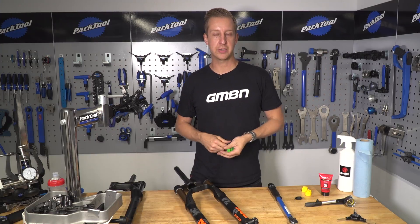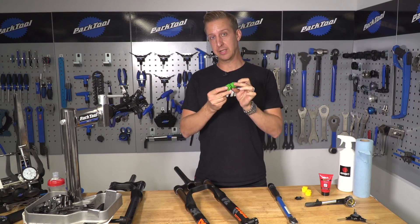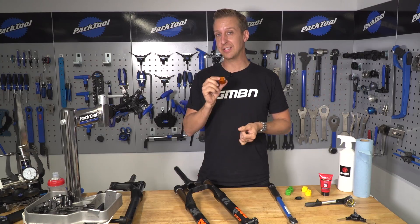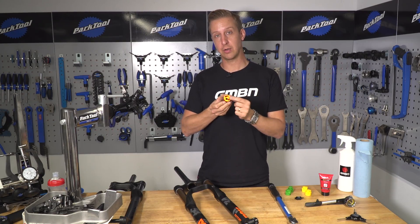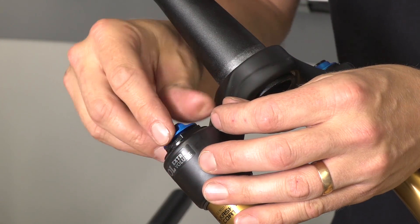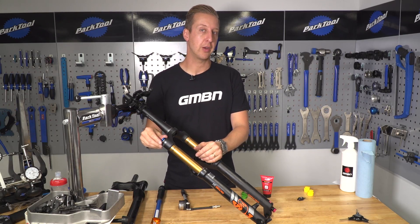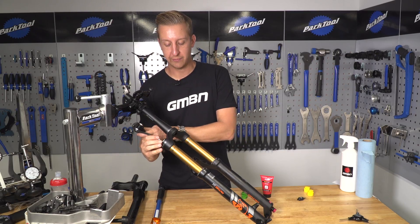Now we're going to look at the same process but with the Fox 34. It's very similar — they also use plastic spacers inside. Instead of a 24mm socket on the top, it's a 26mm. Equally important: make sure you've got a good quality socket that won't round off the top of your fork. First, remove the air cap same as the RockShox, attach the shock pump, take note of the pressure for later on, and then deflate the fork.